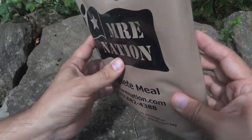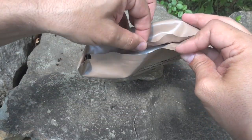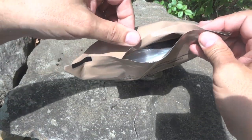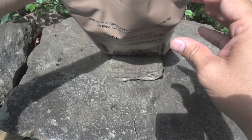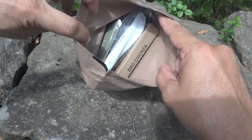One thing to mention — this is the first time I've seen this — there actually is a fail on the seal on the bottom of this. It looks like it wasn't heated up quite enough or something. So we'll actually just go through the bottom and check out what's in here.